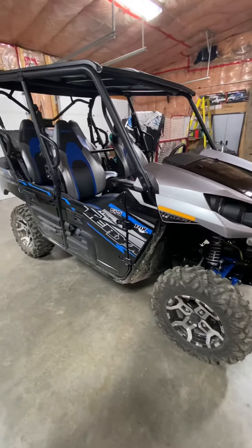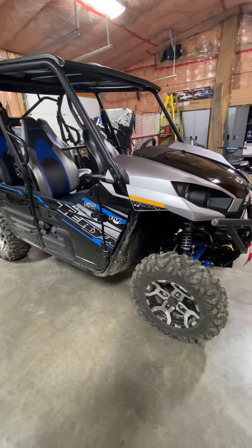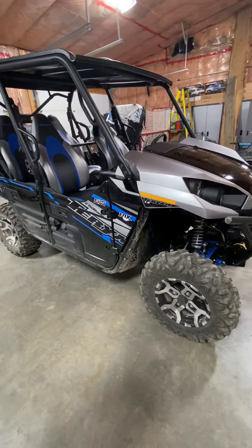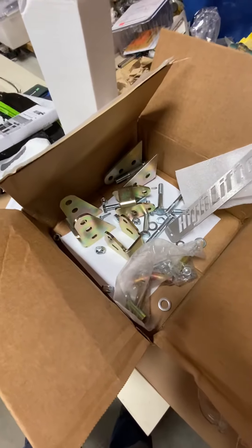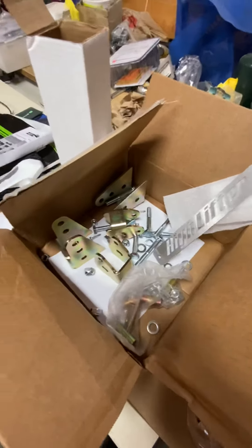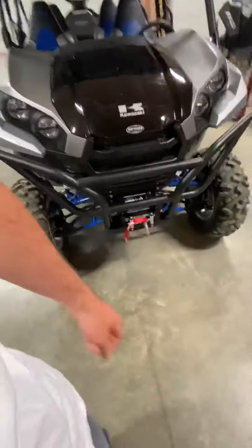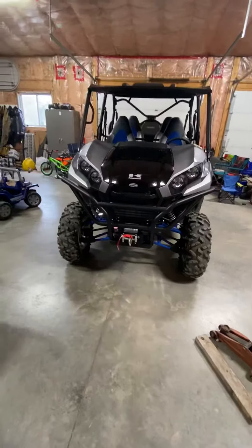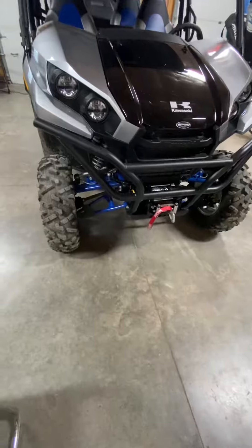All right, 2020 Tarex 4 — this is all brand new stock, I just picked it up last week. Putting on a High Lifter two-inch bracket lift. I'm going to do some front measurements and rear measurements and do like a before-and-after kind of thing. I really appreciate the videos I get to see on YouTube, so let's look at this.